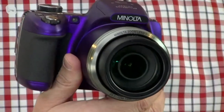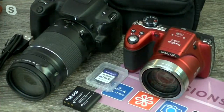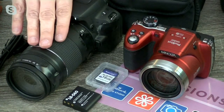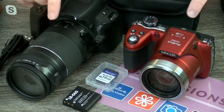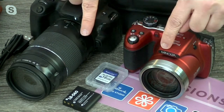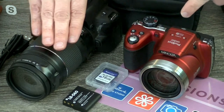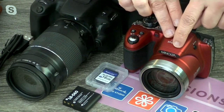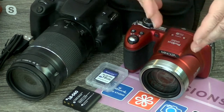The nice thing about it is it's not going to be that big cumbersome camera where you have to walk around and swap out lenses. Those are great, but after about 15 minutes they get kind of heavy. The lens on this Minolta is a lot shorter, but it has a longer zoom. Where a traditional lens might be 300 millimeters, the built-in lens on this camera is 1200 millimeters. So you're going to get so much more zoom.